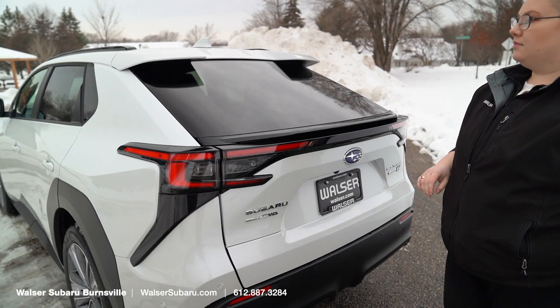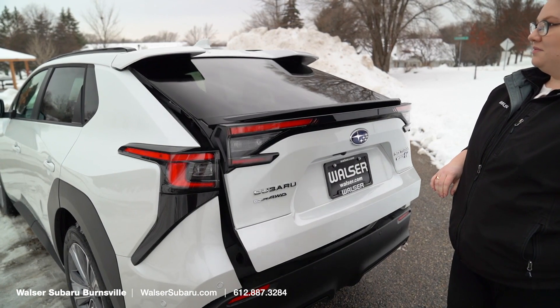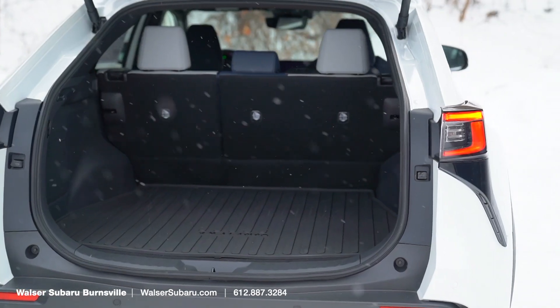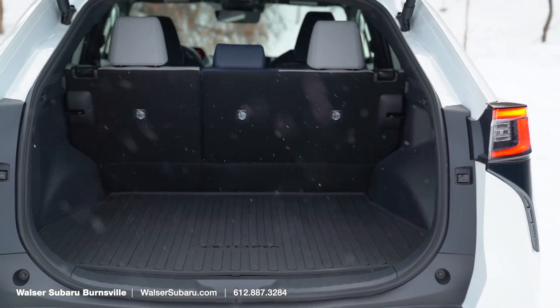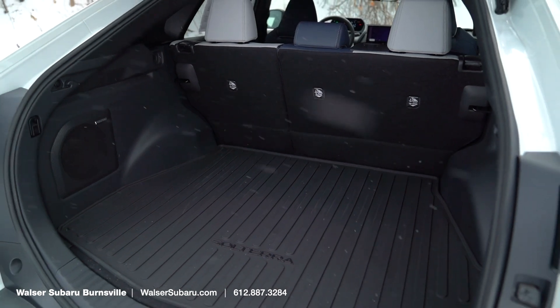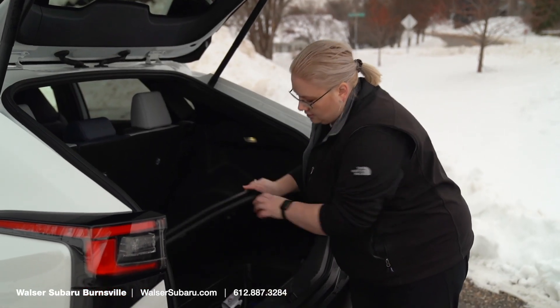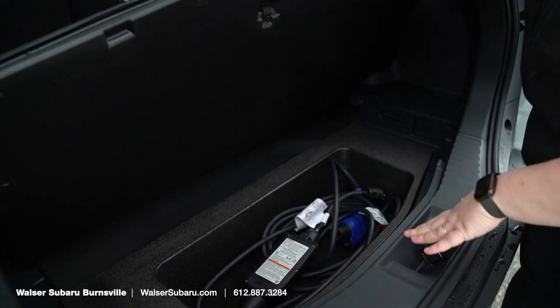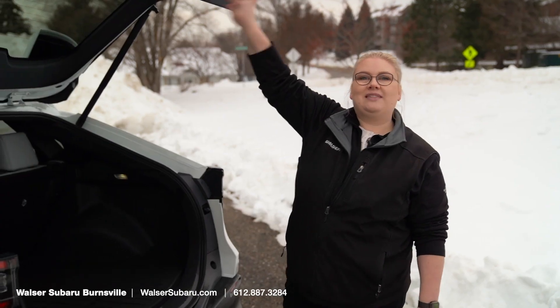When we open this up, we do have a power liftgate. We have about 62 cubic square feet of storage space here in the back. When you come in the back, you're going to notice the upgraded Harman Kardon sound here on the Limited, so you do have the amplifier here in the back, and then a little home for your DC charging port for when you get it installed at your home. We're going to close this up and hop inside.